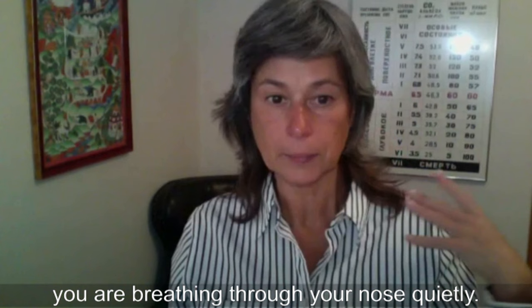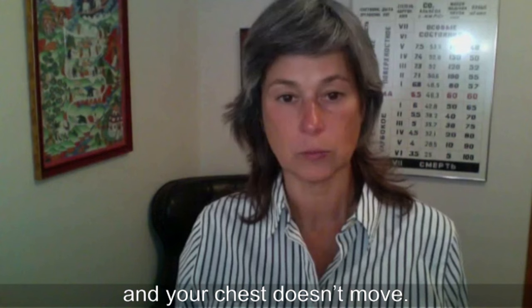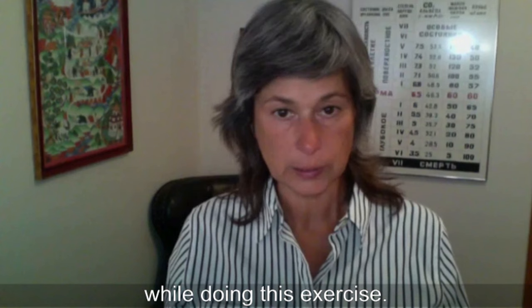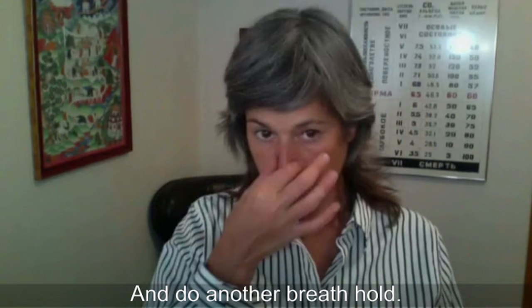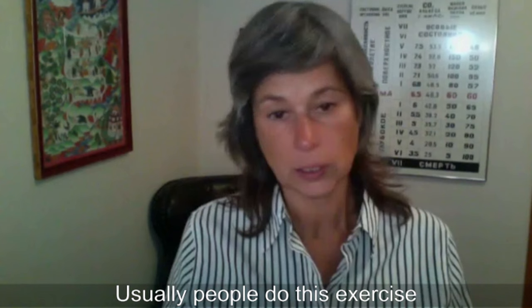Normal breathing means you are breathing through your nose quietly — your shoulders don't move and your chest doesn't move. You should not talk to anyone while doing this exercise. Wait for one minute, then repeat it, and do another breath hold. Usually people do this exercise for about 20 minutes or so.